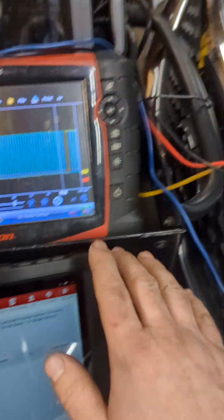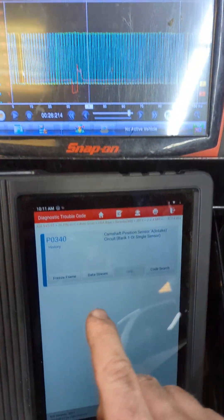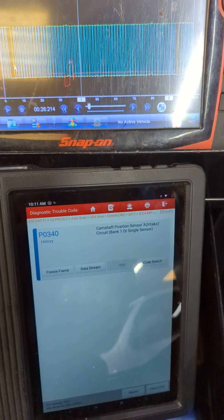It is a long start, rough run, smooths out a little bit, and throws this code right after it started.